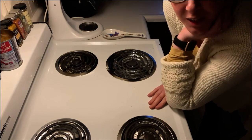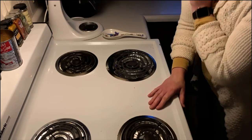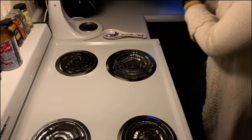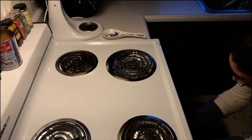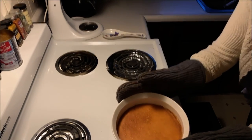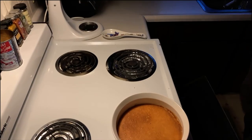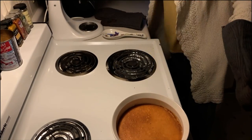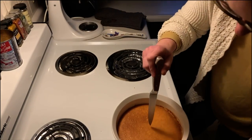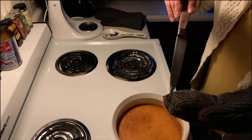Alright, so it's been cooking for an hour and a half, so I'm going to pull it out carefully and just check if the center has set. But it's jiggly, so I'm going to grab a knife. This should insert cleanly. I think it needs a little bit more time.